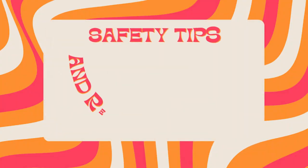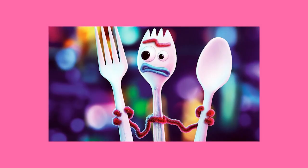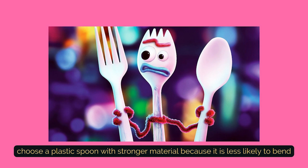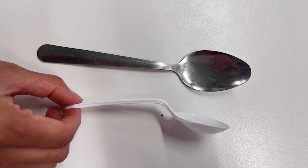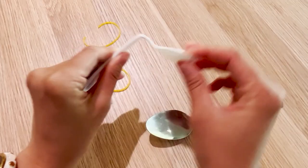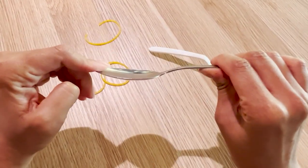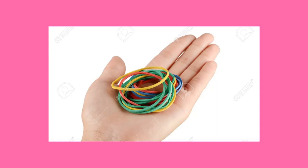Here are some safety tips and recommendations that can help you in making the catapult. First, the spoon — choose a plastic spoon with a stronger material because it is less likely to bend. If you use a spoon with a softer material, the spoon will bend when you fire the catapult. And if you use a metal spoon, the material is too stiff for it to bend.